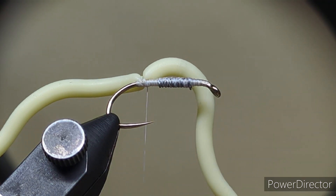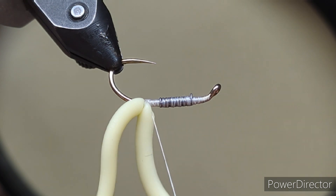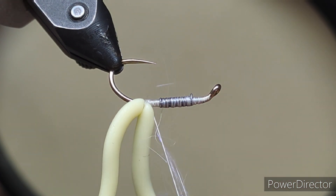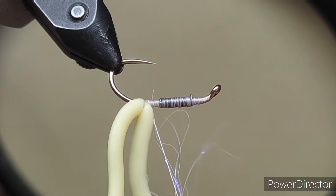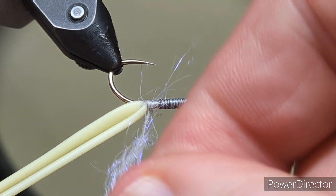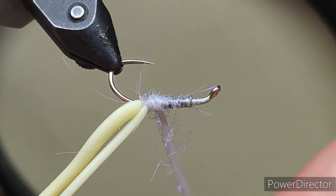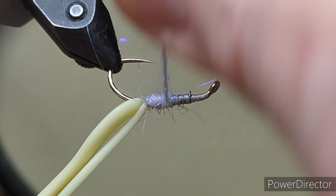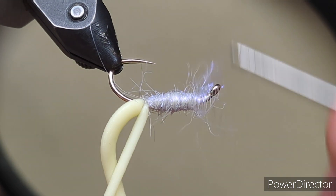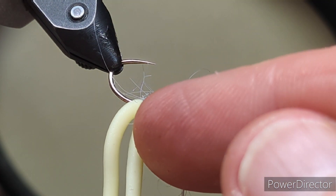Now the body on the fly — I use a UV ice dub. So flip the hook over. Don't worry about how this goes on because we're going to brush this out, just so that it gives the body a wee bit of texture. So hold the squirmy back and just come in then. Dub on that dubbing and run it up the body of the fly up to where we're going to stop at the squirmy.